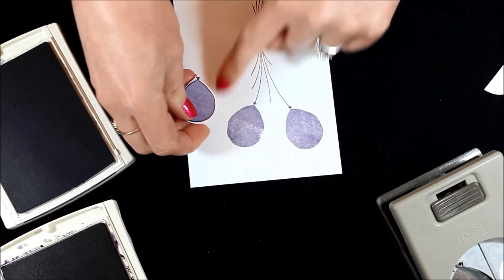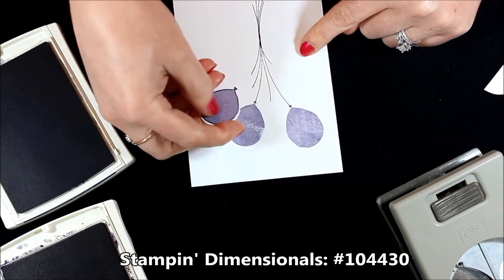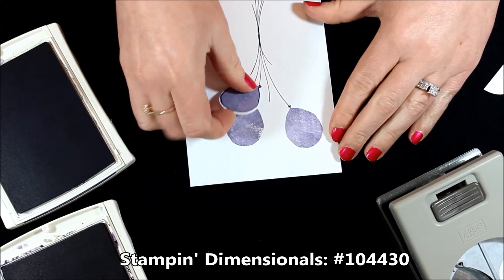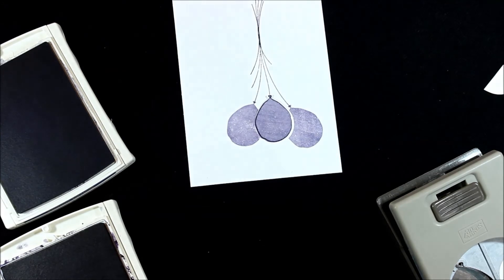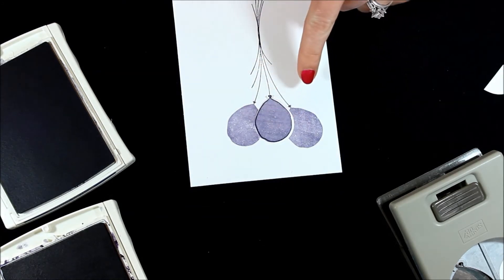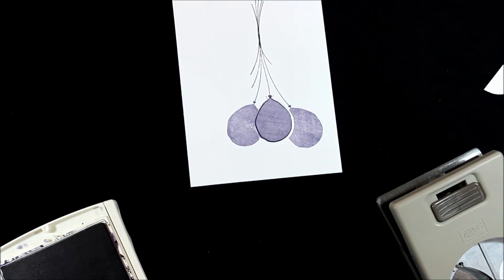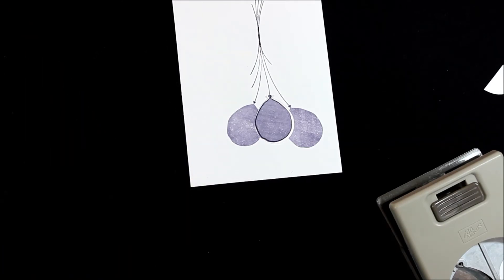I always like to add my balloons in bouquets where some of them are up on dimensionals and then some are flat, just to add that texture and dimension to the balloon bouquet. You could always add this with dimensionals up front and stamp some with the outline and some without the outline to add extra dimension as well. You can use balloons for so many different occasions, so it's really easy and fun to play with.